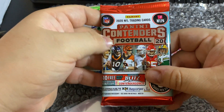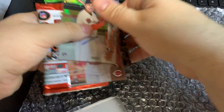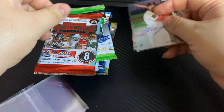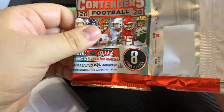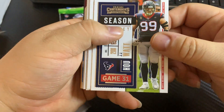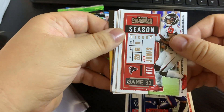Next pack is going to be 2020 football. We'll put our hits over here on the side. Whenever I see videos like this I don't really gauge the product on the hits that are pulled, because it has nothing to do with the subscribing or the person who set the box up. I'm more focused on the value of the packs.